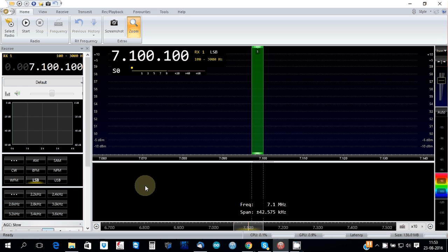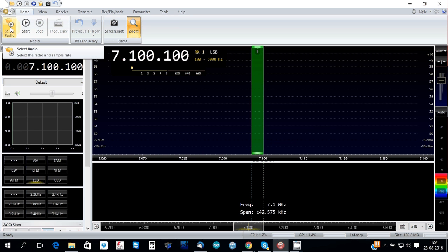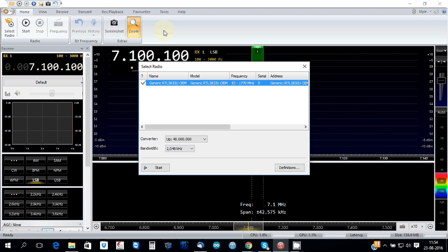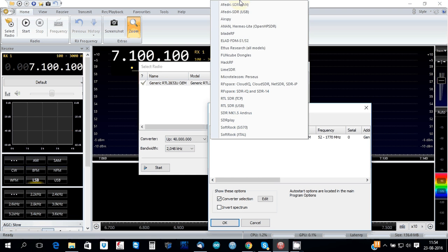So after you download the program from the website, version 3, you install it, and after you connect the DSTR to the USB port, all you have to do is just come over here, select the radio definitions, search — you will see some available options. All you have to do is just come over here and select RTL-SDR USB, then OK.